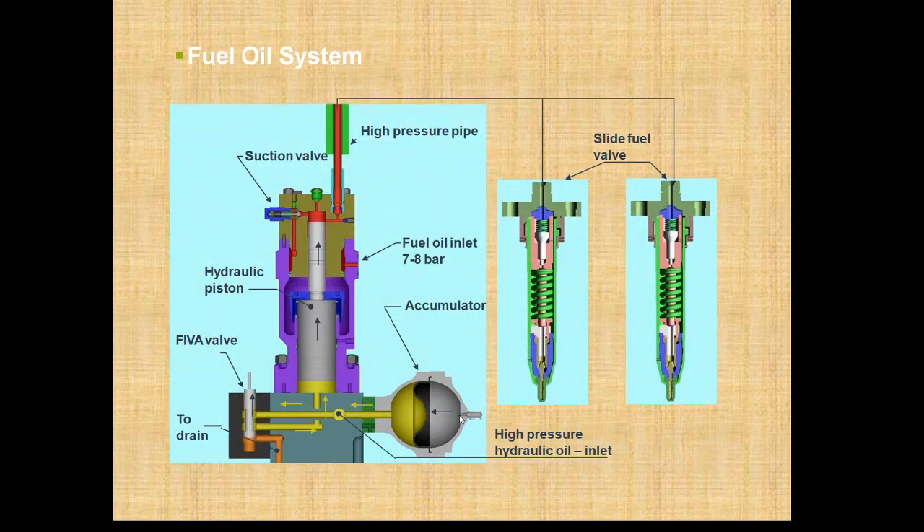Here we can see the whole assembly of the fuel oil system — how the fuel oil is pressurized and sent to the fuel valve.